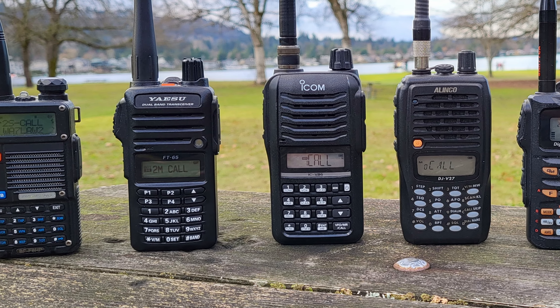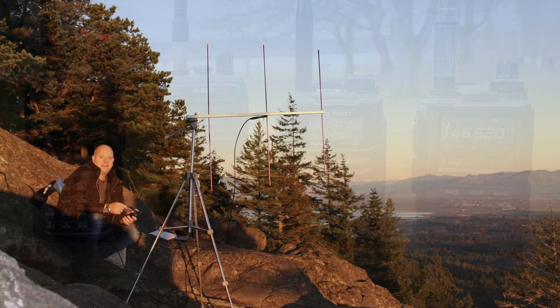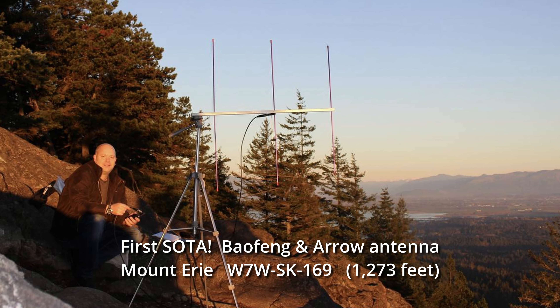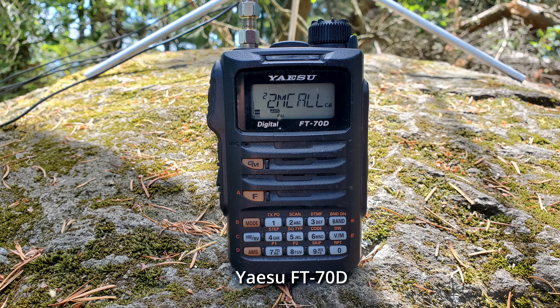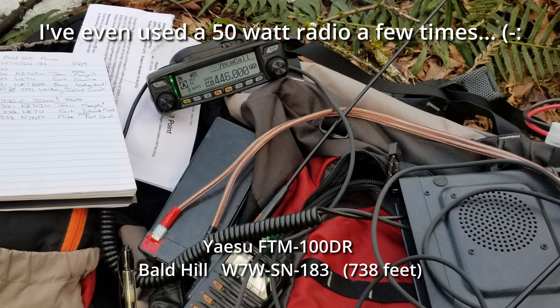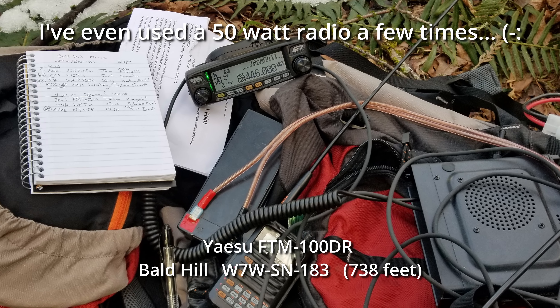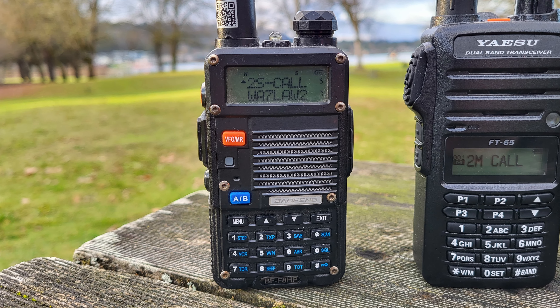I've used a handful of HTs when activating, and the very first lesson I learned is not to use a Baofeng. I used it for my first activation and realized I could not hear many of the stations that were calling me. I immediately went out and bought the Yaesu FT70DR, which was a lower cost newer option that also had digital modes, and realized very quickly that it heard a whole lot better. While I have a lot of Baofengs — it's what got me into amateur radio — I do not recommend using them for Summits on the Air.